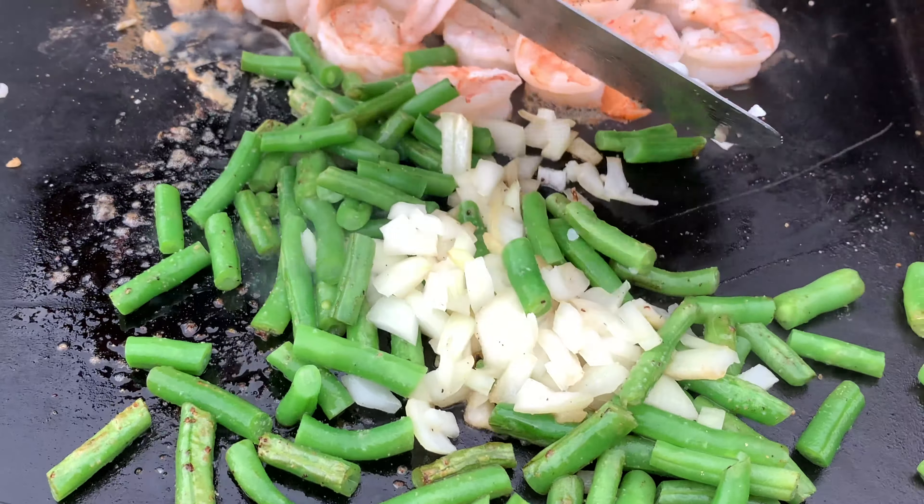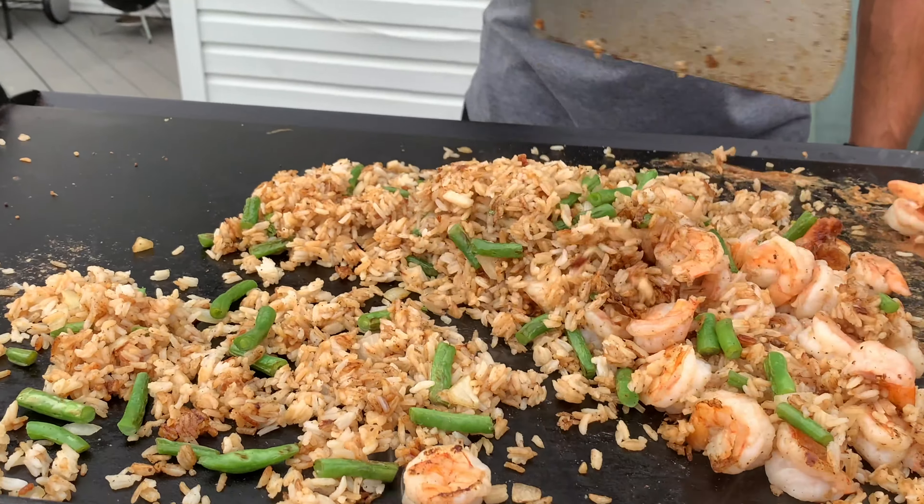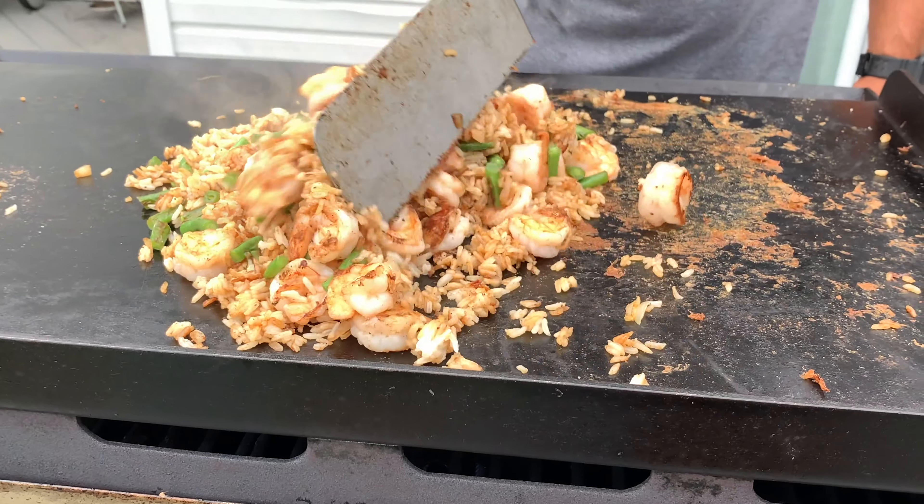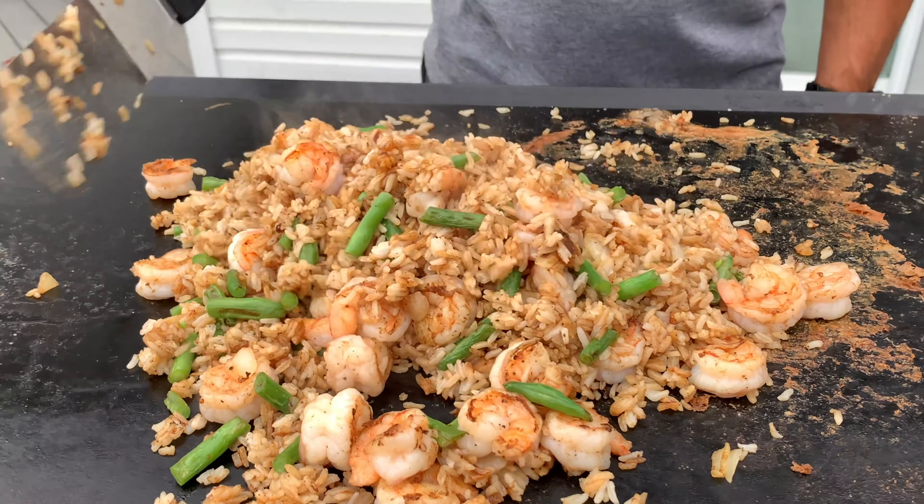We're going to let these shrimp sizzle away for a while, then cut back, combine everything together, and plate it up. We're back — these shrimp are done. Before we get to the final combination, like and subscribe to the channel, tell your friends about us. We're back from vacation so we're going to be filming lots more videos. Now we're just going to combine everything — you can see it's really shaping up and looks delicious.